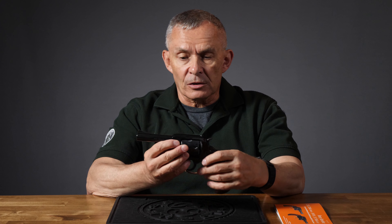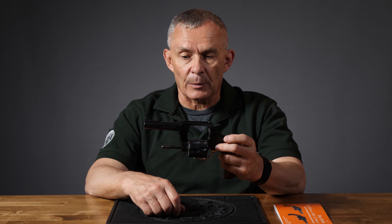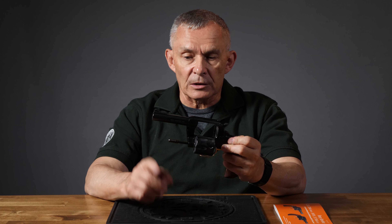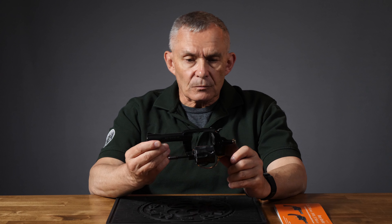Pretty much a conventional double action swing-out revolver. You've got a cylinder latch on this side which pushes forward and lets the cylinder come out. When the cylinder's out, you've got the normal ejector rod that you push to kick your empties out. Barrel's about four inches. Sights are fixed — sort of.